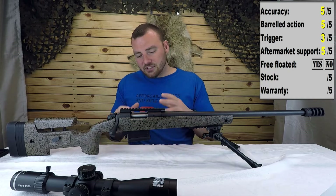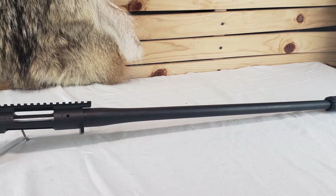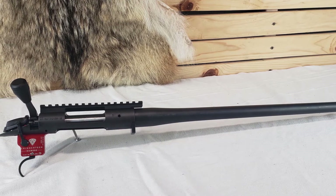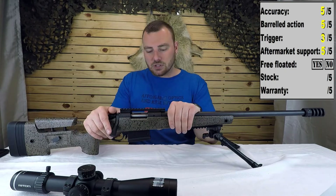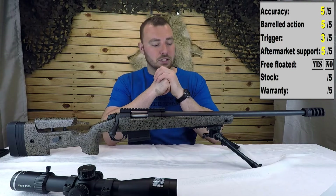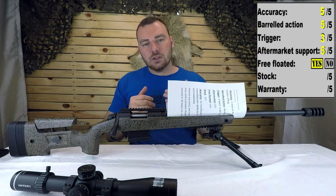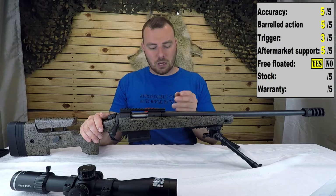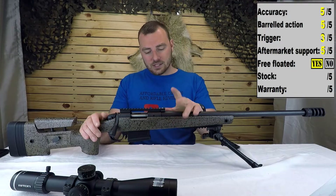If the stock isn't for you, you can buy the barreled action alone and put it in a Remington 700 chassis, or something like a McMillan, MDT, or Cadex. The barrel is 100% free floated — at this price you definitely expect a free-floated barrel. Even our Tikkas that are about $100-$150 cheaper are still free floated up to about mid-point; this one is free floated all the way to the action.